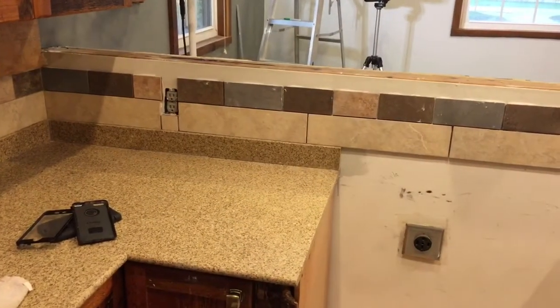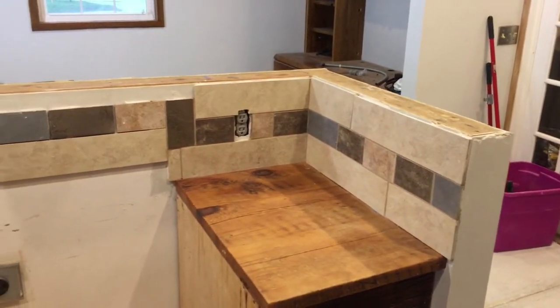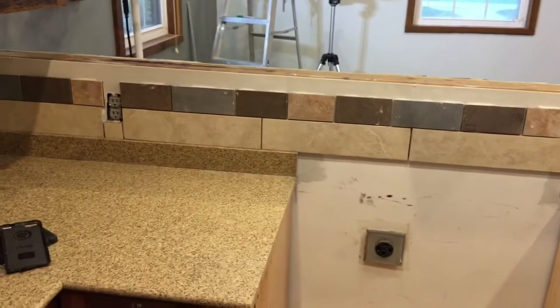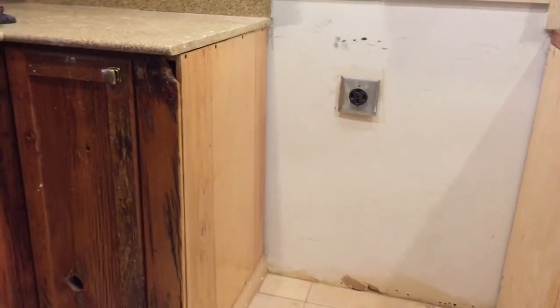I will be finishing the tile that goes along the top of the wall here. After I get that done, I will start working on the countertop that goes on top of this wall, which will make a small breakfast bar.